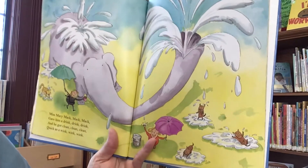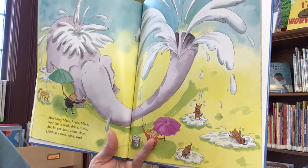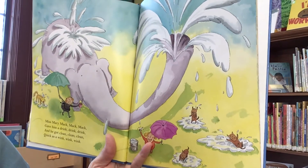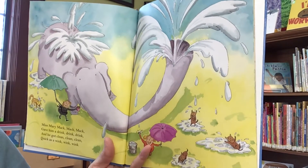Miss Mary Mac, Mac, Mac, gave him a drink, drink, drink. He got all clean, clean, clean, quick as a wink, wink, wink.